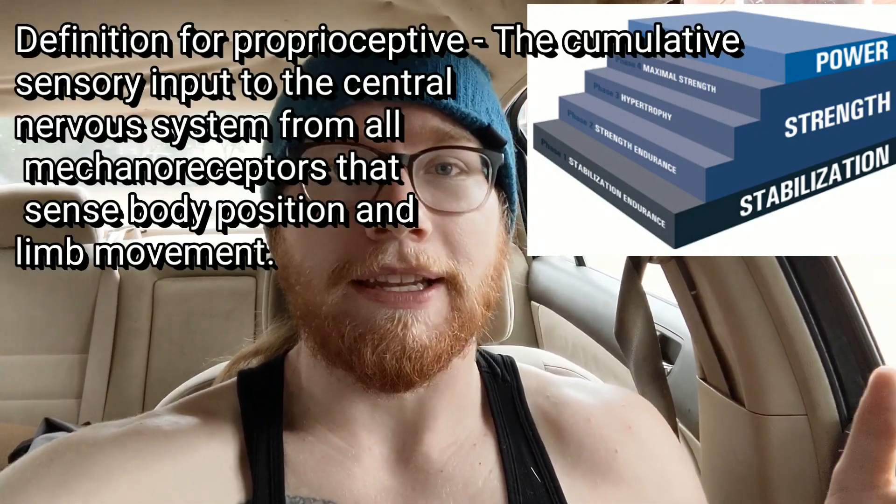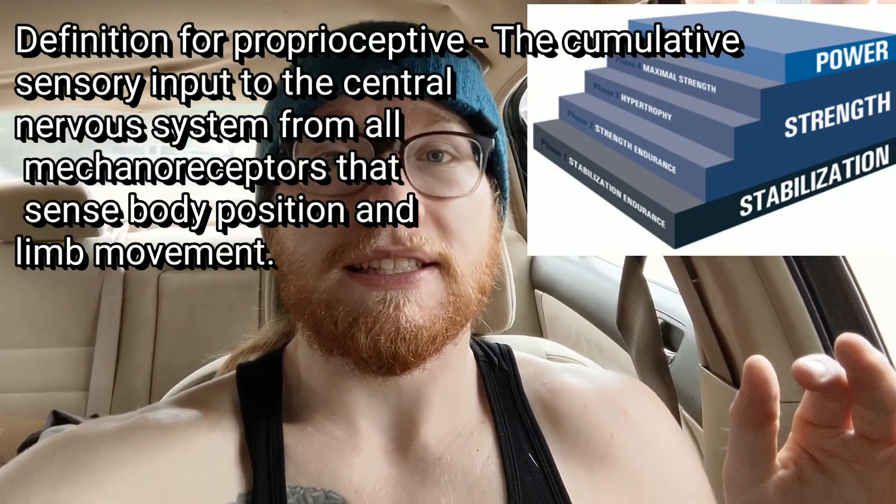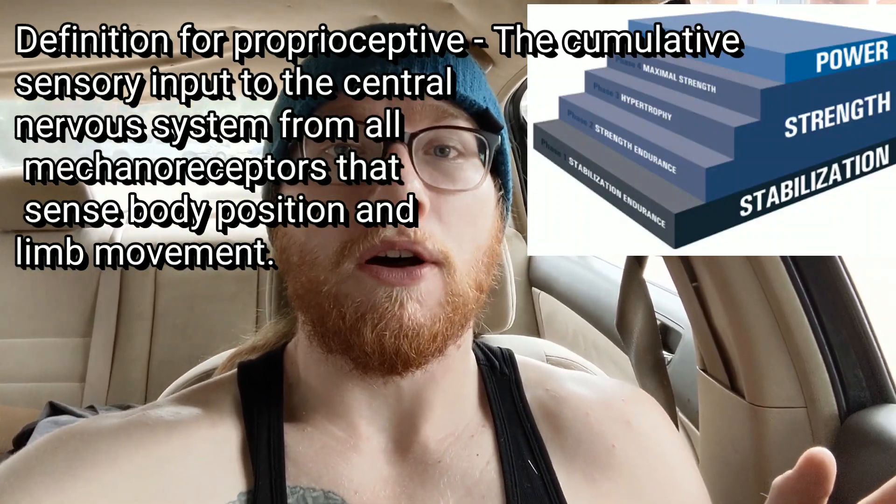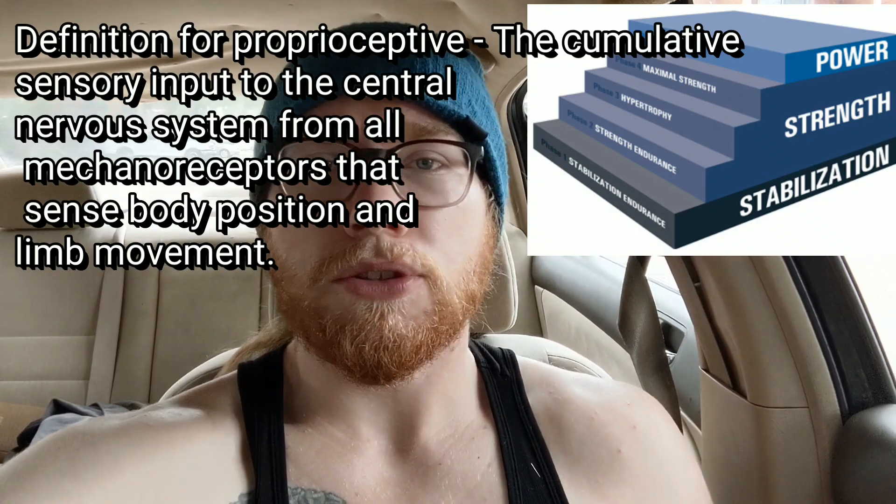Something to note about the stabilization level is that you're going to be performing exercises in a proprioceptive enriched environment — basically meaning unstable yet controlled. So before you can move on to push-ups on a BOSU ball, you're going to do push-ups normal first, and then once you've mastered that you can move to each different proprioceptive level.